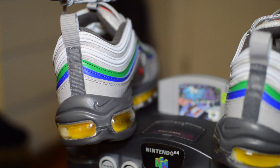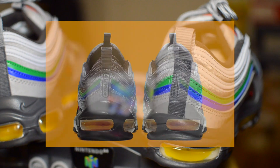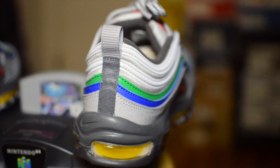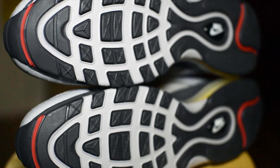There isn't anything on the back tab, which is a shame. Around the time of release, Nike teased a photo with 'Air Max' in a Nintendo-like font on the back. Nothing flashy to be found on the outsole either — just the traditional traction pattern found on any other Air Max 97.